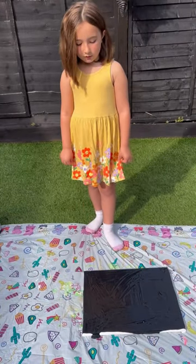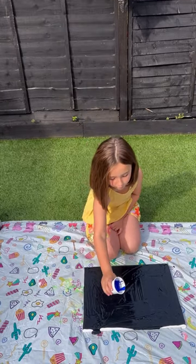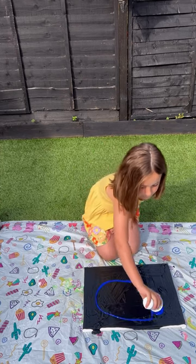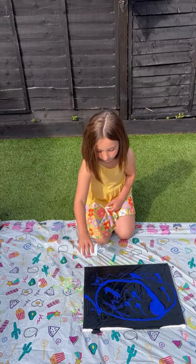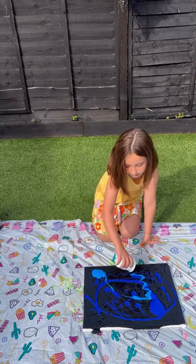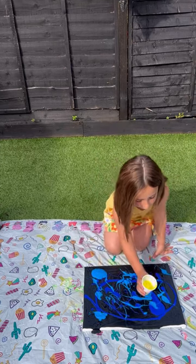Now that we've got the canvas covered in black, we can do the other colors. Now we're gonna do the dark blue. Now for the light blue. Now we're gonna do yellow for contrast.